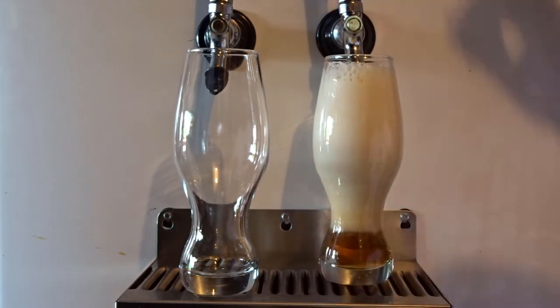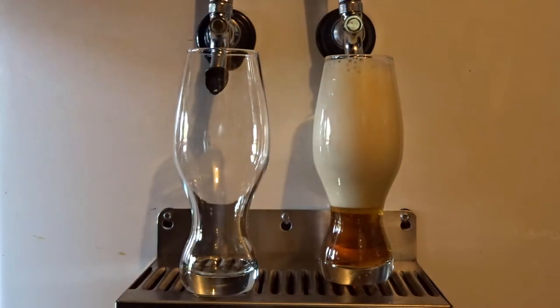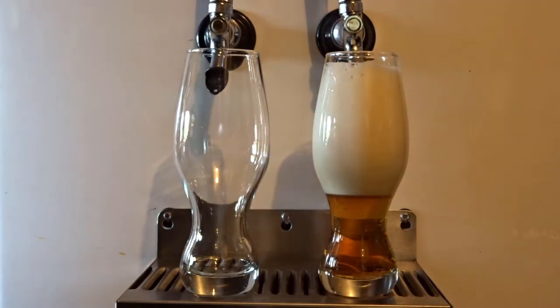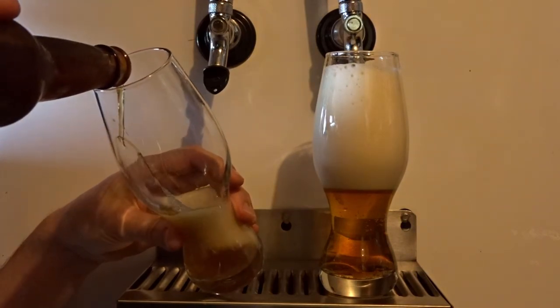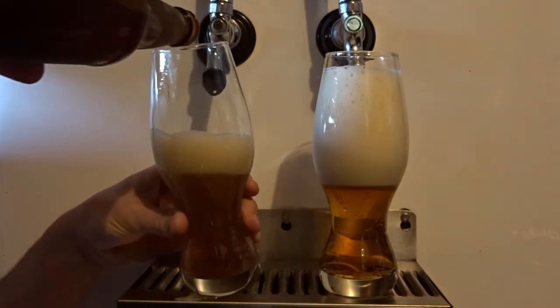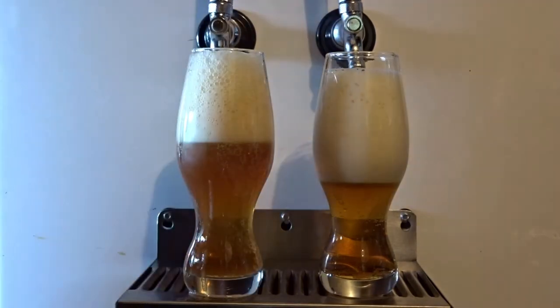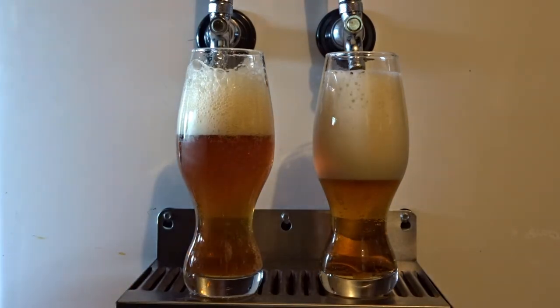Oh crap. I didn't realize it was going to be that low on the keg, but we'll move on. I wanted to film this episode before I blew the keg and apparently I misjudged a little bit.